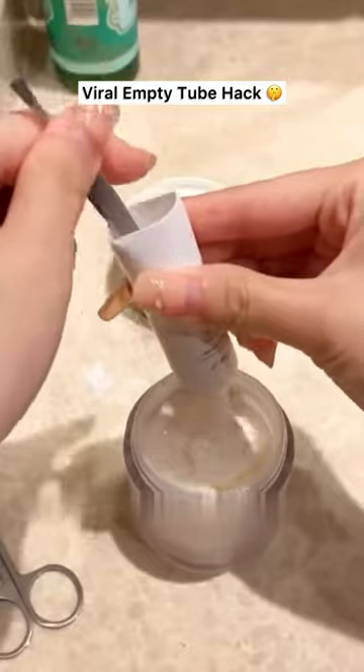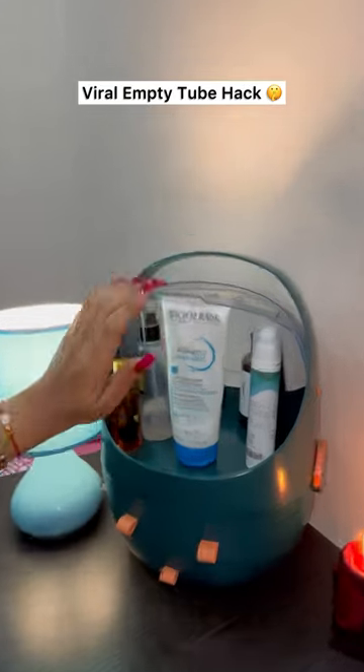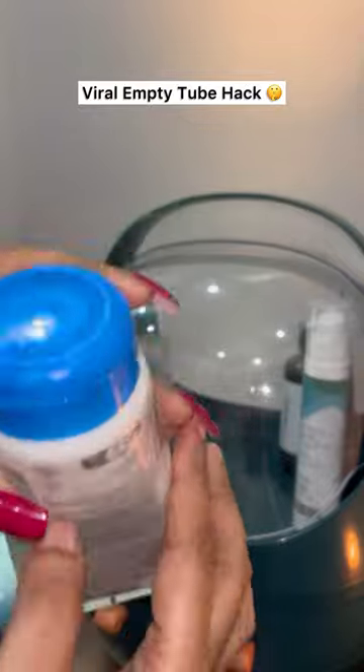This is a great way to make the most of your products and reduce waste. To get every last drop of content from an empty tube, take an empty tube